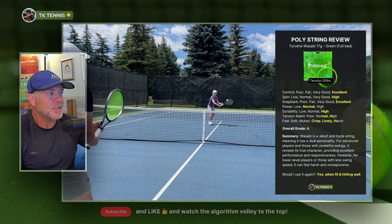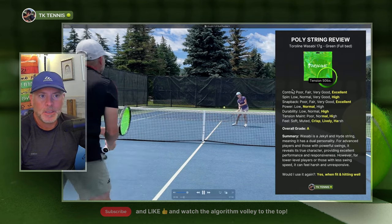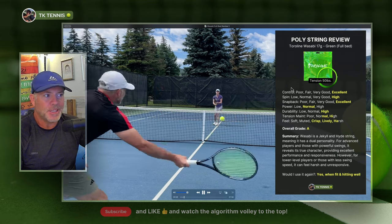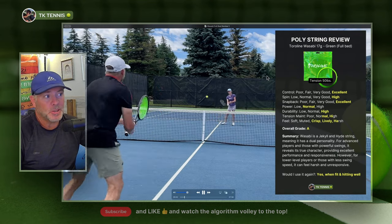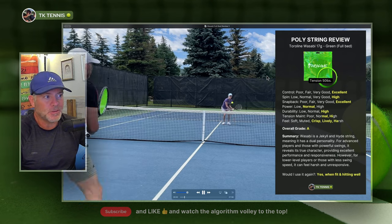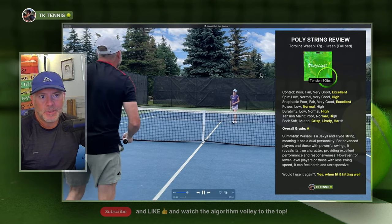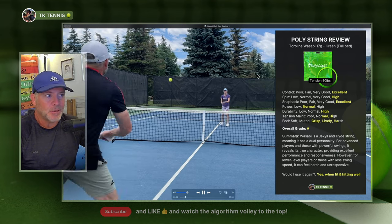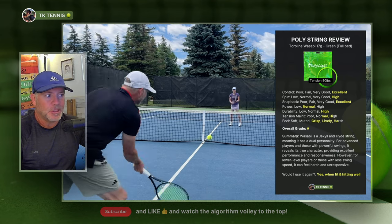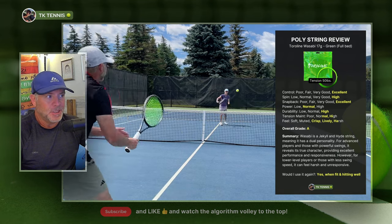On spin potential, it has a high spin potential. So if you're a spin player and you hit with a lot of spin, Toraline Wasabi is going to accentuate that spin. If you're someone who doesn't hit with much spin or just moderate spin, you're not going to see much of a difference in additional spin generation. You have to generate enough racket head speed to impart spin in general, and if you really want a four-sided shape poly to enhance that spin, you'll need to take good cracks at the ball.